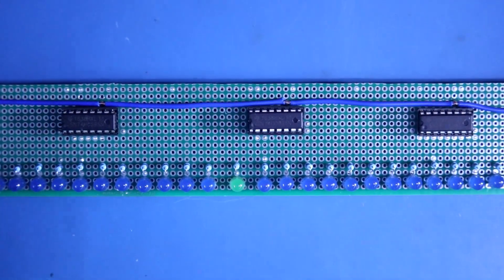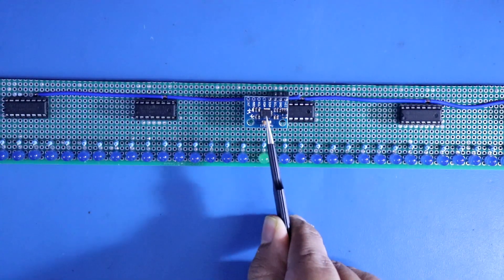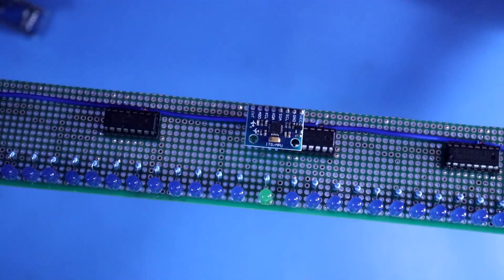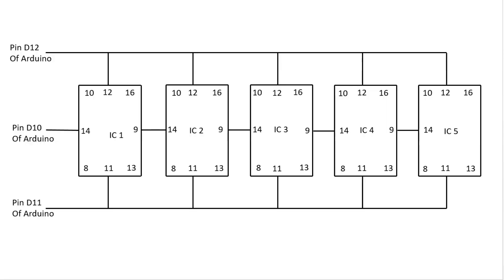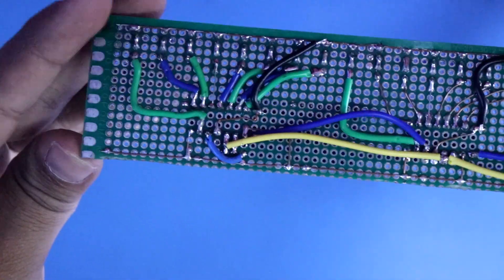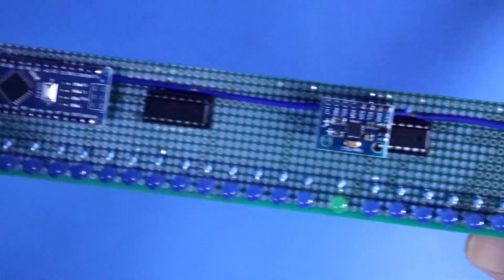Our connection is completed. Now we have to mount the Arduino board and the sensor. First I will place the sensor — this chip should be aligned with the middle LED, so I will solder the sensor here. Now the Arduino board — I will put the Arduino here. Connect D10, D11 and D12 to the IC. Now we have to connect A4 to SDA of the sensor and A5 to SCL. This is how I have completed all the connections.